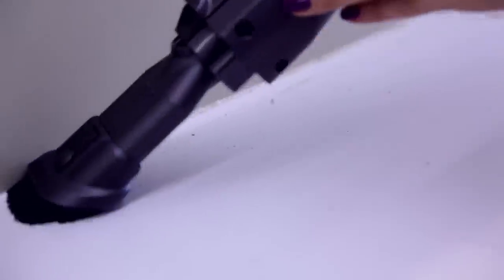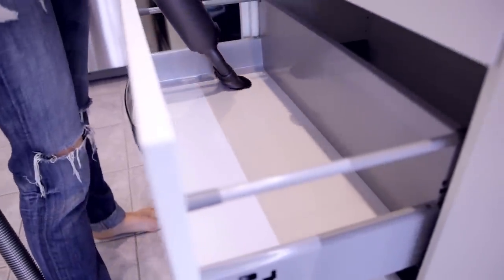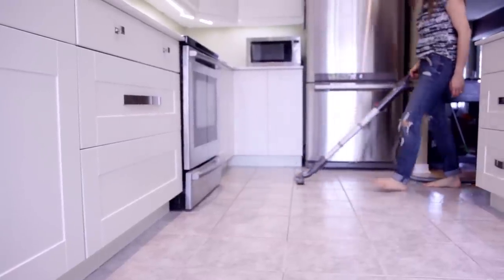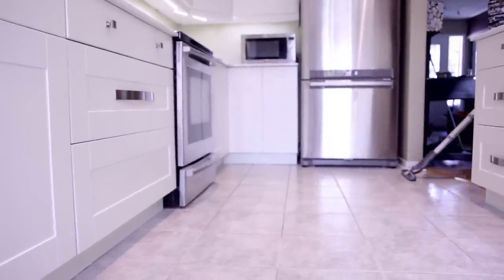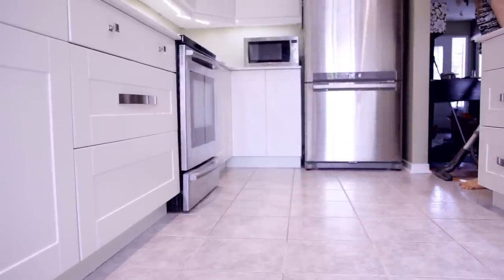I'm going into every nook and cranny — be it a cabinet, be it a drawer, be it a countertop, my vacuum will be kissing it. I'm vacuuming the floors too, as part of the process, and I expect I'll have to vacuum them at least one more time before this cleaning is done.